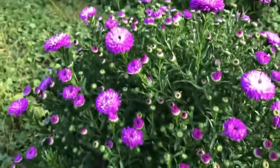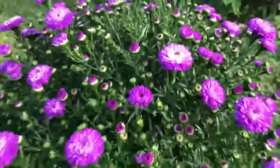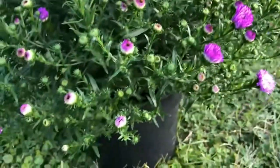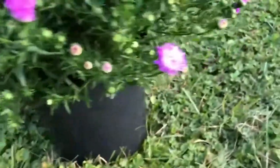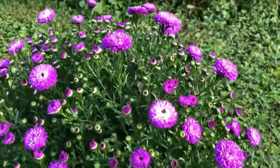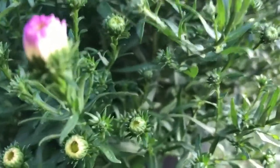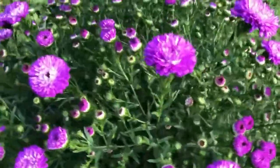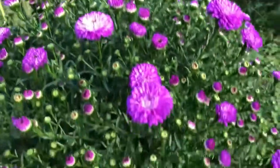I just wanted to show you this pretty mum that I got today. The color of it is like an aster, but it doesn't look like a typical mum. It's a real pretty violet color. Oh, it is an aster, I was right. Asters are prettier than a typical mum.